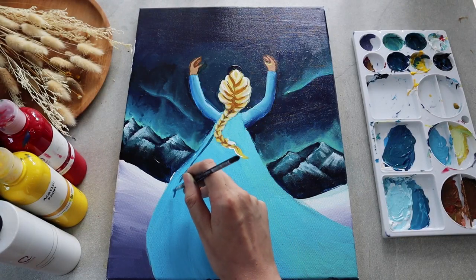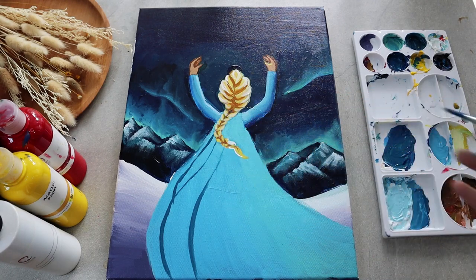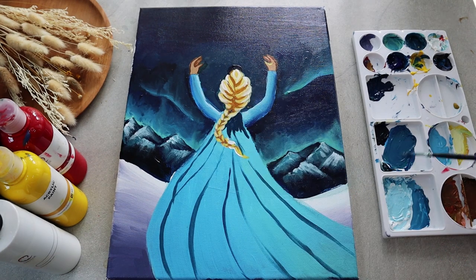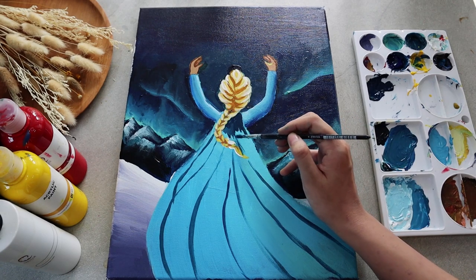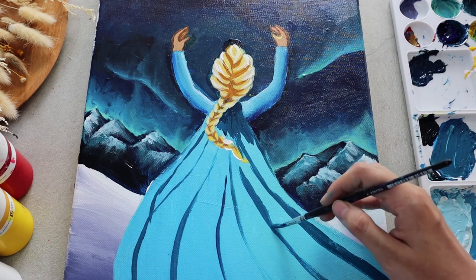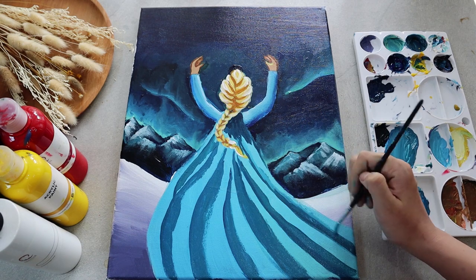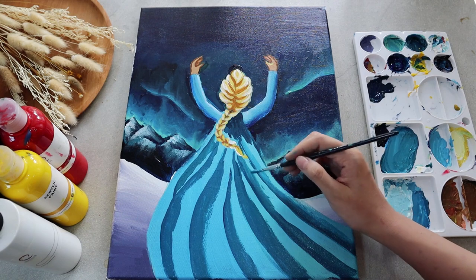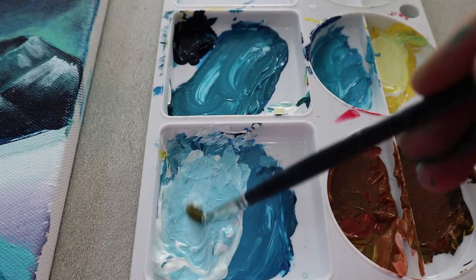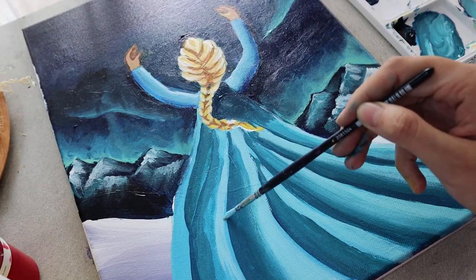As for the cape, start off with the dark shade first and apply it to the area where the flares are happening. Next, apply a medium greenish-blue tone, then continue with a lighter tone. It's always a good idea to mix all the colors you need before you begin the application in order to speed up the blending process.